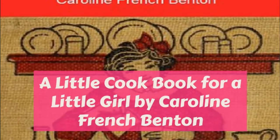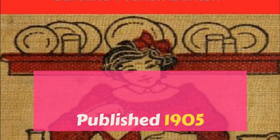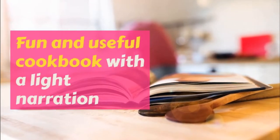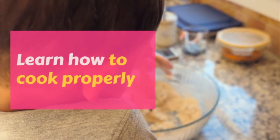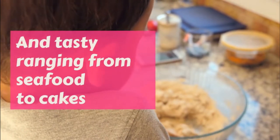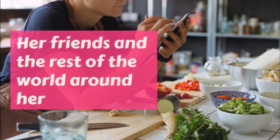Part One: Meats. A Little Cookbook for a Little Girl. This is a LibriVox recording. All LibriVox recordings are in the public domain. For more information or to volunteer, please visit librivox.org. A Little Cookbook for a Little Girl by Caroline French Benton. Part One: Meats. When it came to cooking meat for breakfast, Margaret thought she had better take first what looked easiest.